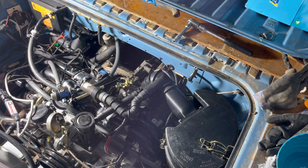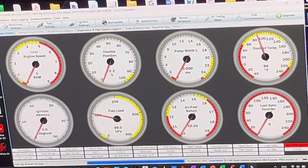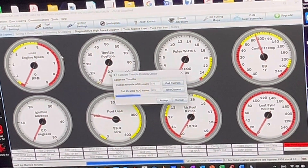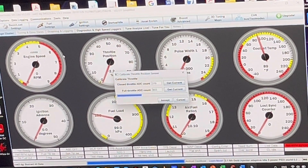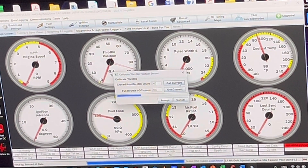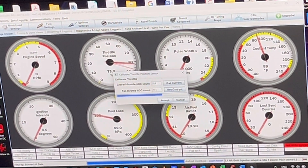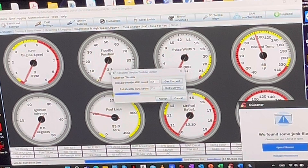Now you can go ahead and calibrate the sensors of the EFI. To calibrate the throttle position sensor, go to Tools, then Calibrate TPS. Leave it on idle and go to Set Current on the upper one, then go to full throttle and Set Current on the lower one. You basically show the TPS where it's fully open and where it's fully closed, so the ECU can do its calculations correctly.